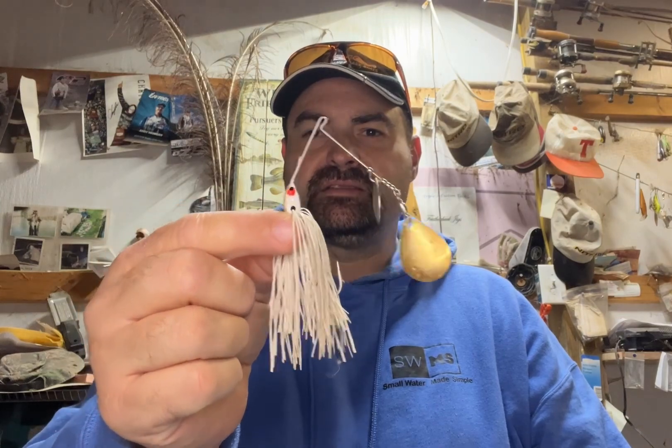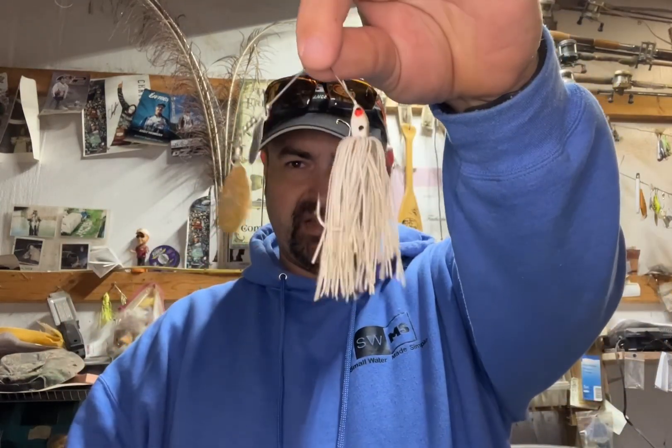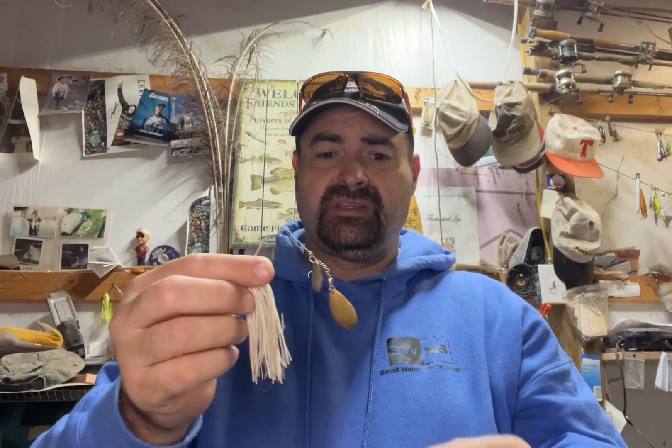Hello fellow bass anglers. You ever wondered about these things? Where they came from? How somebody ended up throwing something that looked like this for bass? Well, I did. I went and checked it out.